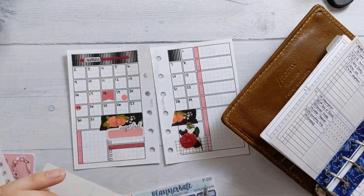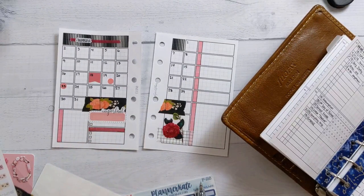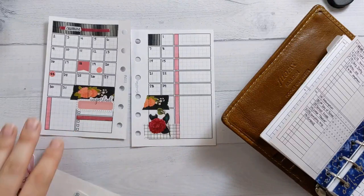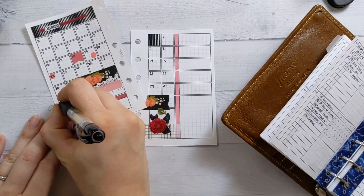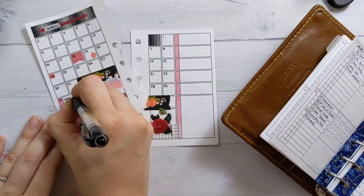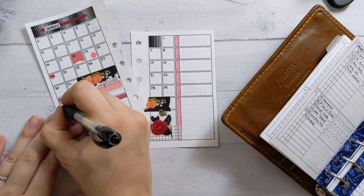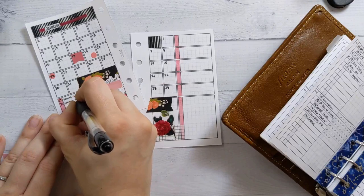That doesn't look too cluttered, right? Just a little bit of something. I'm just going to fill in the rest of the dates real quick. I can fill in even the ones that I marked up — school starts instead of first day of school. And yeah, there's a school mass the day before, which we might try to go to. The school is at a different church than the one we go to usually.